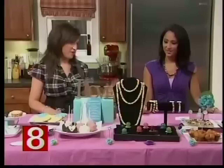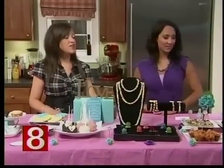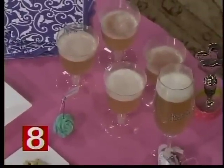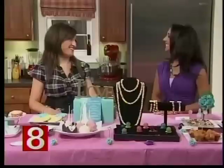We want to make it fun for everybody. Speaking of fun, there's a signature cocktail here called the bubbly lemon. It's champagne — or you could use prosecco — with lemon sorbet and limoncello. Especially this time of year, you want something light and refreshing. It's a perfect, very clean, good palate cleanser.